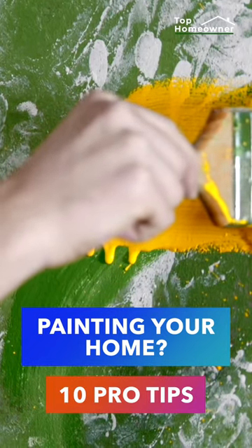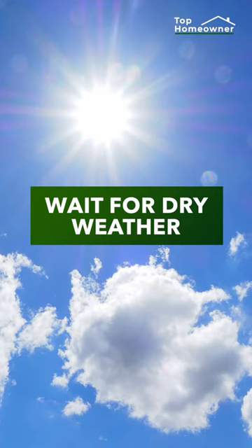Painting your home? Here are 10 pro tips. Make sure you're not painting in weather that's too humid, because it can ruin the finish.